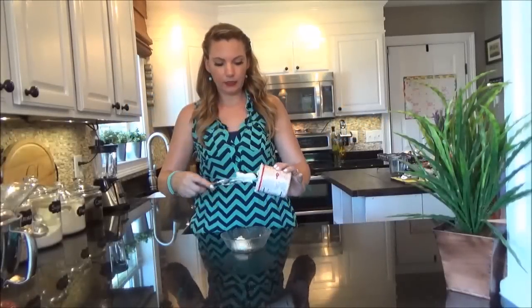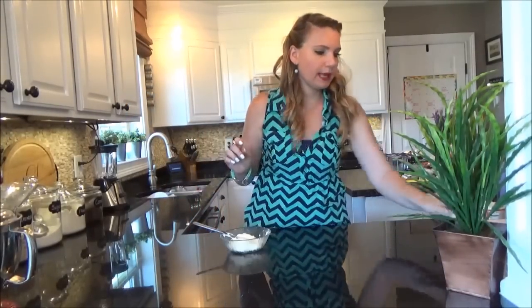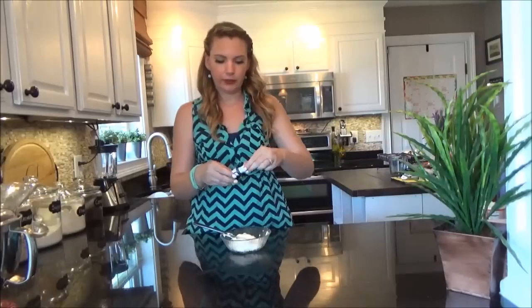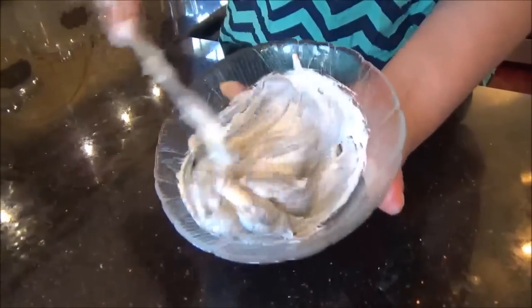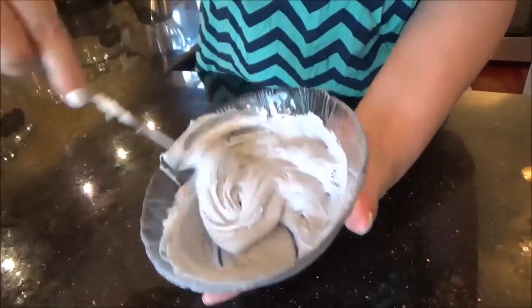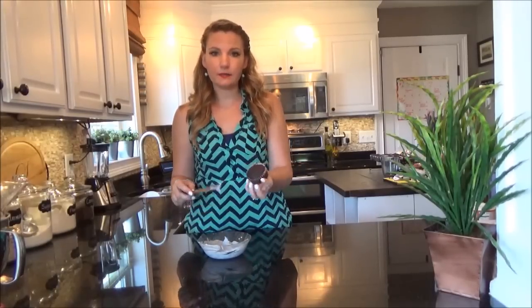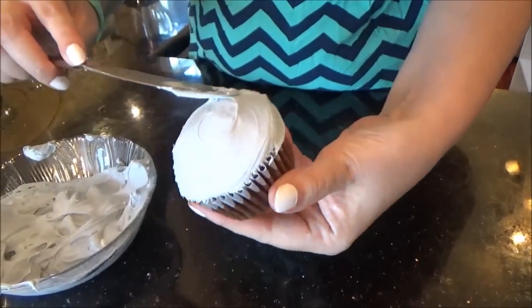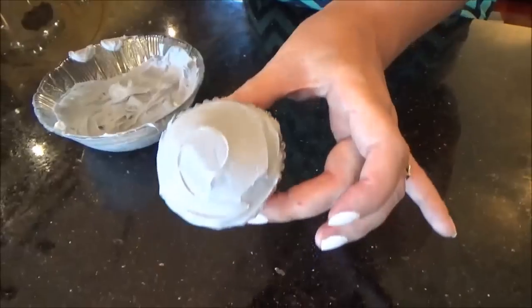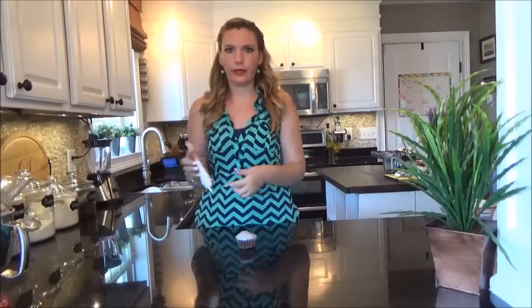For Chloe, we're going to color our white frosting gray with a couple of drops of black food coloring — actually, I'm going to do one drop to start. Once we have our frosting gray, we're going to add a nice smooth layer on to the cupcake. Then, with pink frosting fitted with tip number 352, I'm going to pipe on two ears on either side of her head.